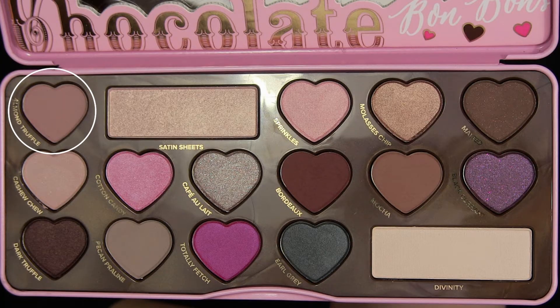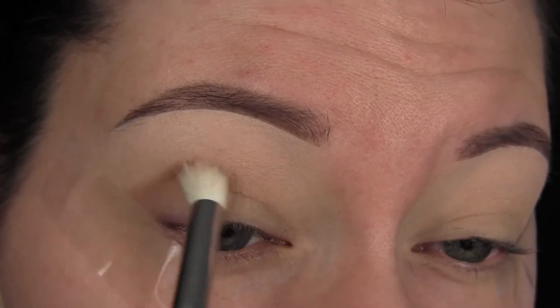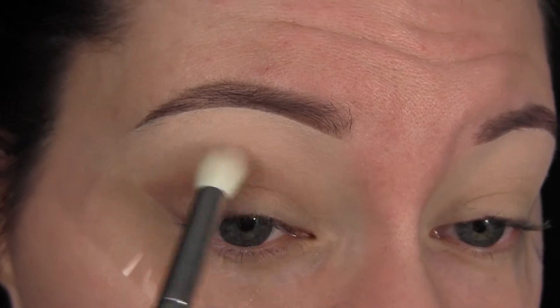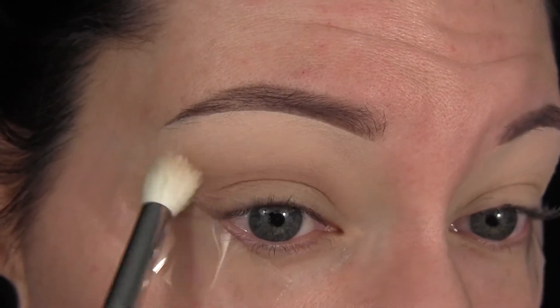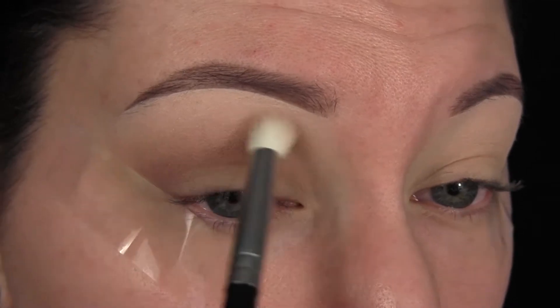Next we're going to take the shade Almond Truffle on a fluffy yet still dense crease brush and start working that right on the outer corner, hugging up against that tape, then pulling it through into the crease. I'm going to blend so we have no harsh lines, then pack on more product and blend again, keeping this quite low into the crease. I don't want this look to go up too high.